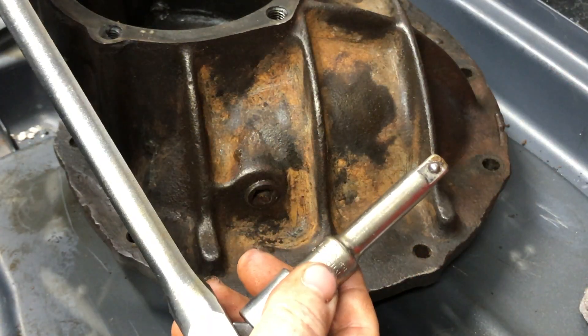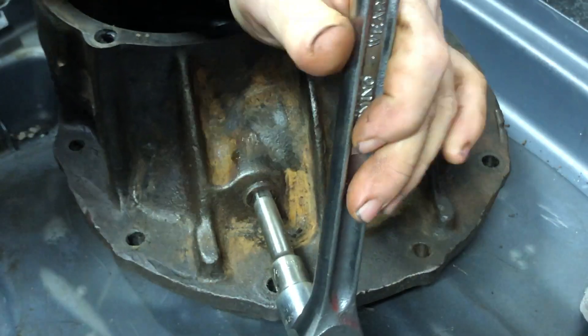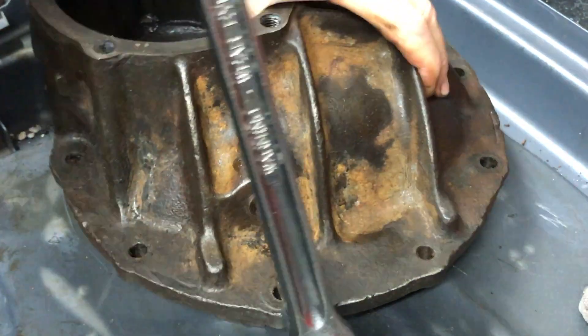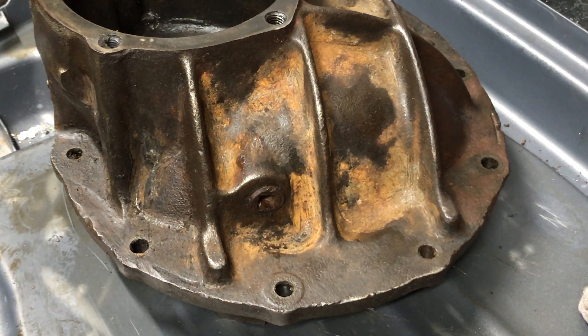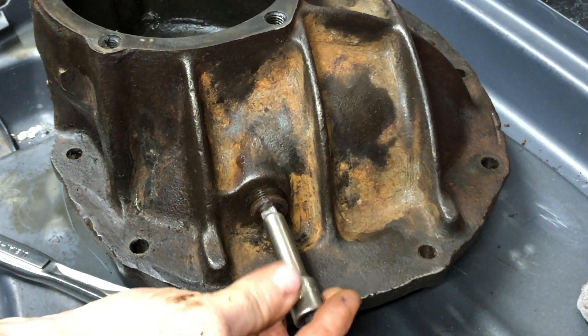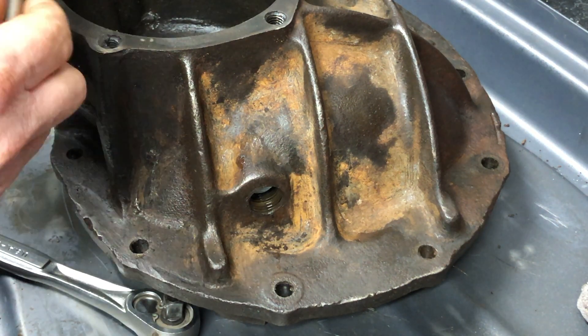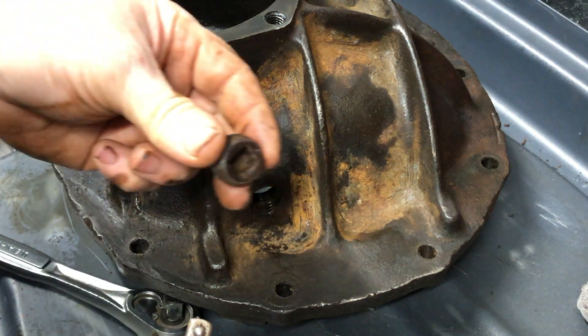One other thing I almost forgot to do was remove the filler plug — you can actually just remove that with a 3/8 extension, it fits in the plug perfectly, as shown here.